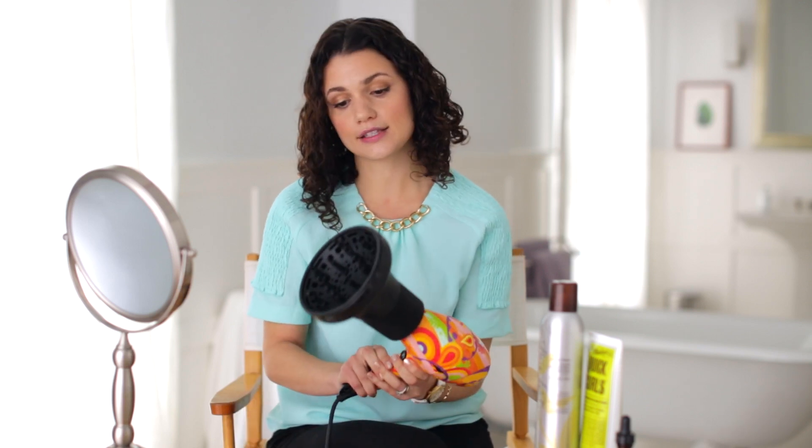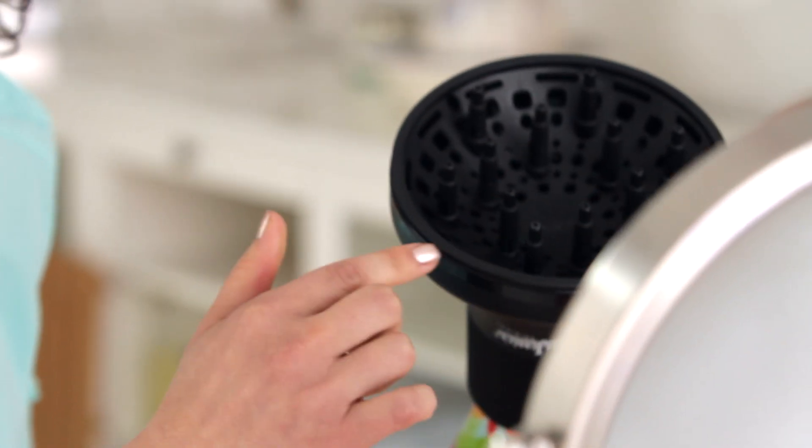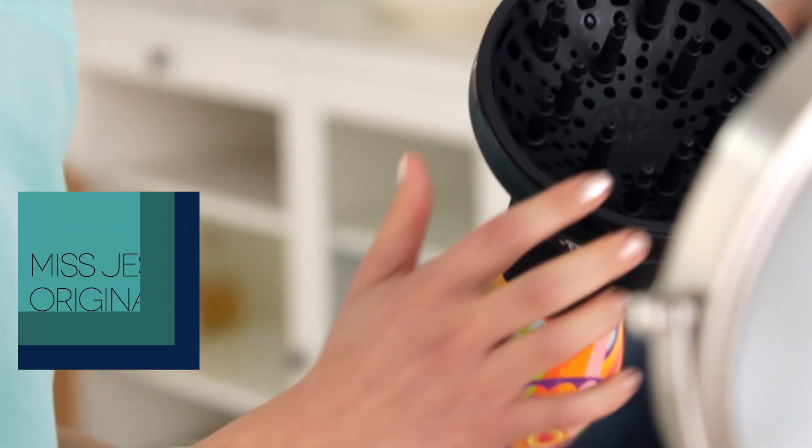Using a regular hair dryer can create major frizz, but when you attach a diffuser like this, it disperses the air in a circular area instead of a concentrated one. And the prongs that you see here help shape your curls while you're drying them. So let's get started.